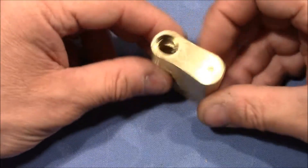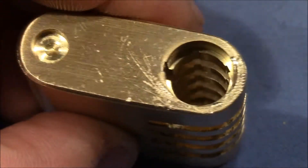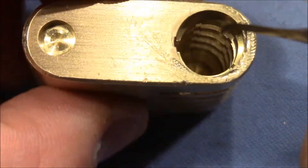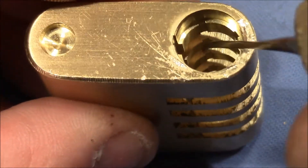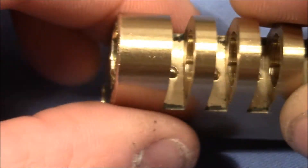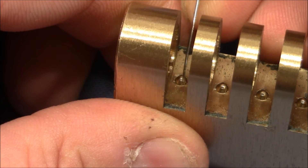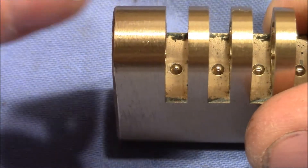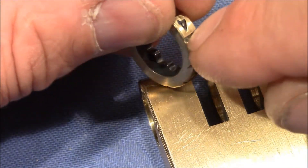Let's closely inspect the lock body. Looking inside the chamber we can see the gates. Here is the true gate, which is wide enough for the teeth to slide through, and here are the four false gates which are not wide enough but are designed to catch the teeth and make it harder to decode the lock. Additionally, we have spring-loaded detents that cause the wheels to click and stop at every number position.